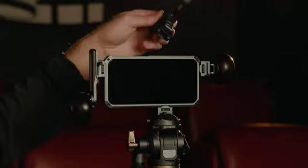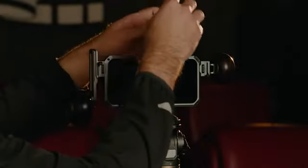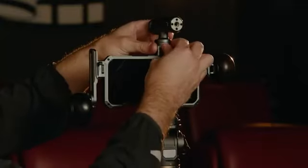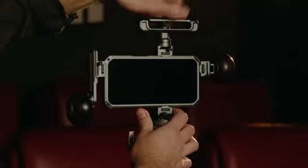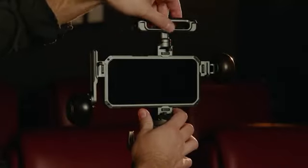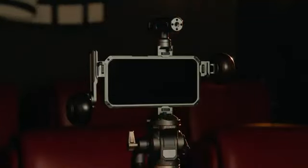With our third option, we have one of the more universal handles. This can be used as a side handle or as a top handle. Press the lever in, and there's a small button on the side that allows you to adjust the rotation as well as adjust for the center of gravity. This helps disperse the weight and balance of your phone.